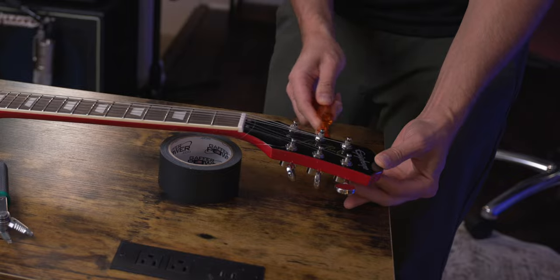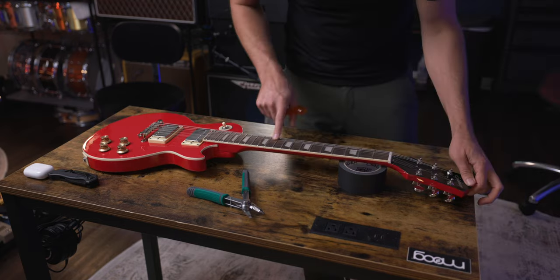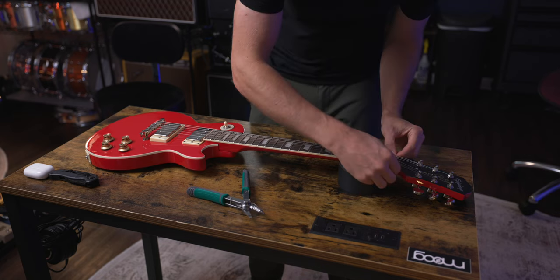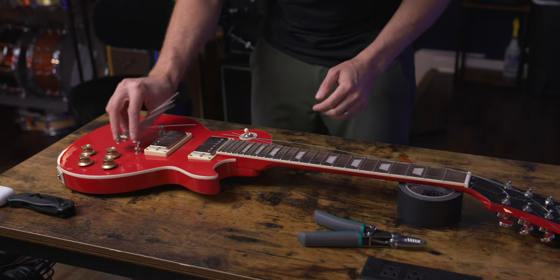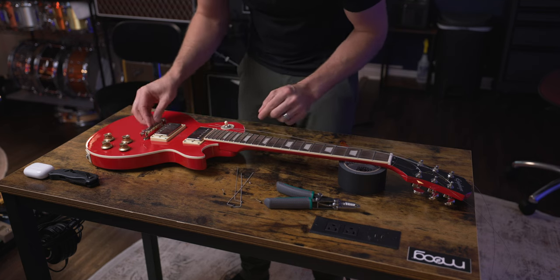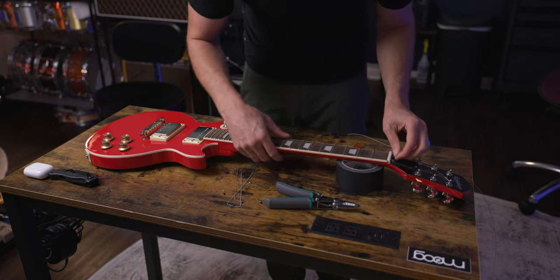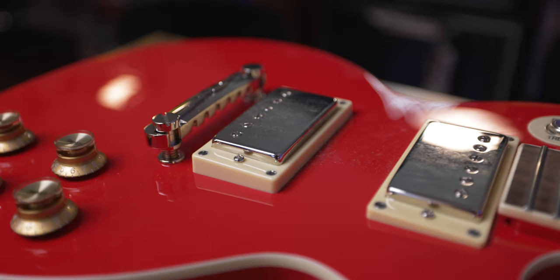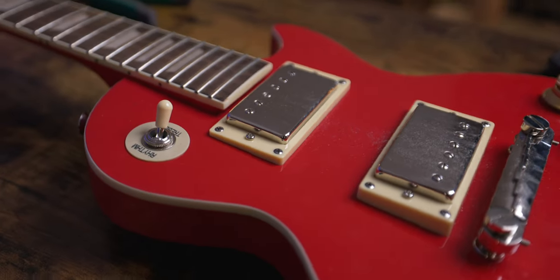We're not going to unwind completely, just enough so that the strings don't snap back when I cut them. Now that the strings are loose, I can cut them so we can remove them. For this style of guitar, the strings come in through this bridge piece here. When you get a guitar for your kids, changing the strings probably won't happen very often, but it's very good for the guitar — it changes how the strings feel and sound, and it gives you a good opportunity to clean what is likely a very dirty guitar.